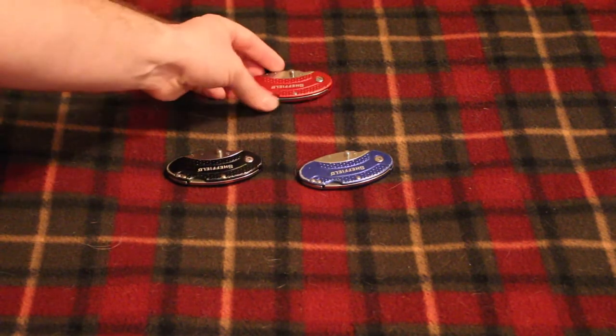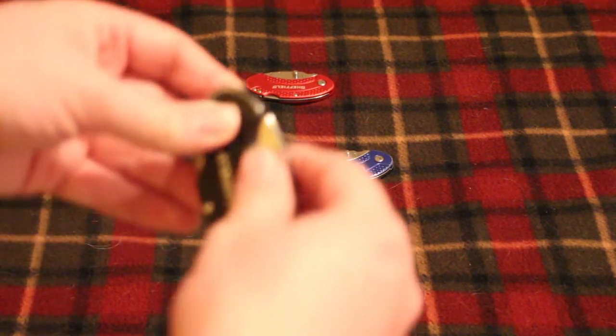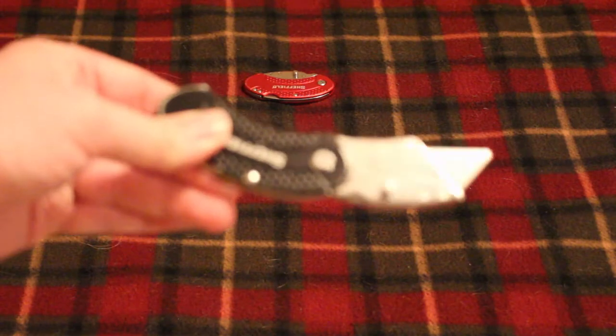I've had these knives for about two years. I mainly use them for opening and breaking down boxes at work — I'm in a shipping and receiving department, so I'm constantly cutting open boxes, breaking them down, and cutting banding. I've also used them to cut drywall when we were working on the basement. That's not really ideal for a folding knife though, because the drywall dust gets into the folding mechanism and can jam up the works.